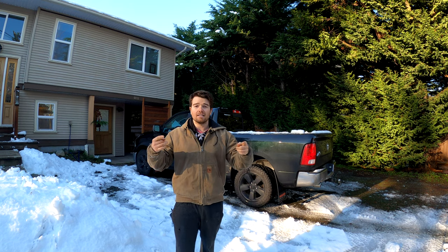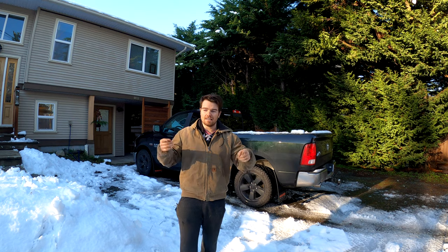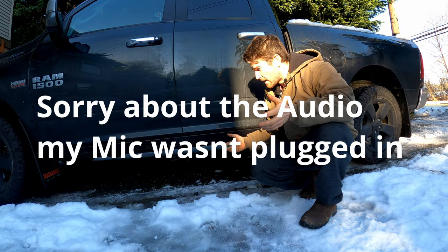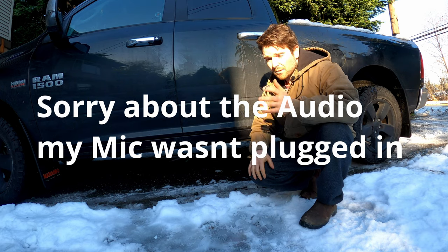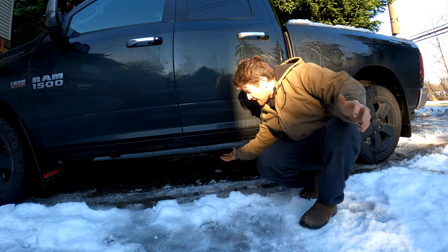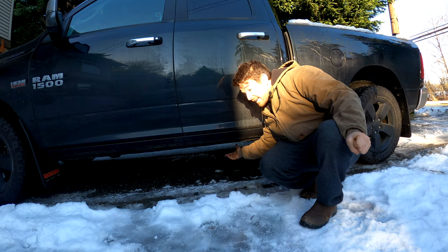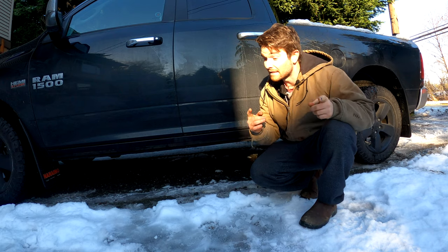So we're gonna dive in today and talk about what causes it and the issues behind that. Jumping down under the truck here — if you do have a sagging emergency brake cable you'll probably see it hanging around right about here. Looks kind of ugly, and if you do see something hanging around here, that's probably what it is.